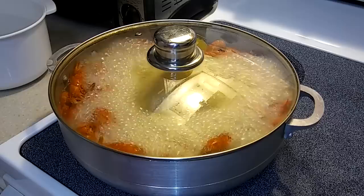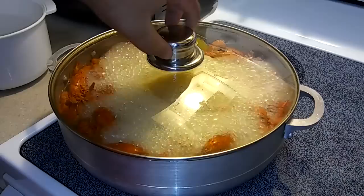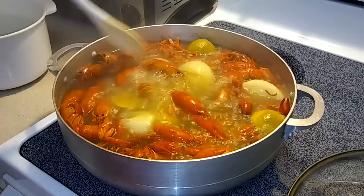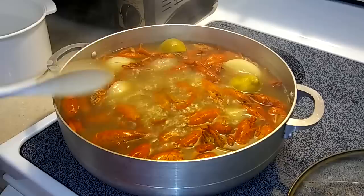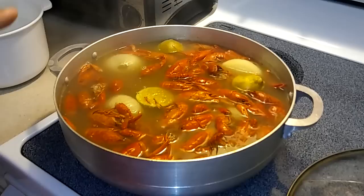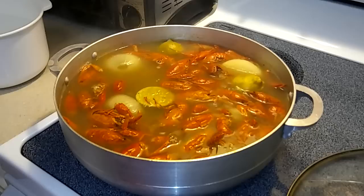They've been boiling for a good 15 minutes, so now what you want to do is turn off the heat and stir it up a bit. And just like that, with the heat off, you're gonna want to throw in your corn. Just like that, you're gonna let it sit for another five minutes so that the corn can get cooked.